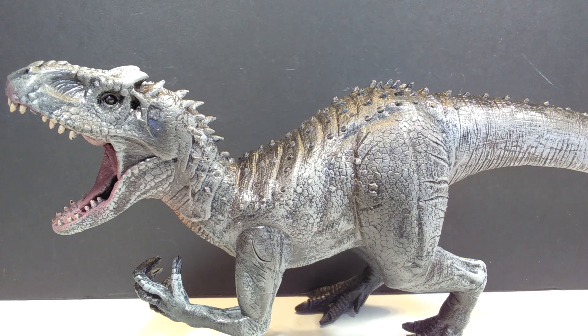Dynomania has done a pretty cool job on the overall appearance of the figure, and the sculpt itself definitely has a really cool Indominus type of look, especially being down on all fours, which I think is really cool as well. So without further ado, let's go ahead and get a closer look at this right now.